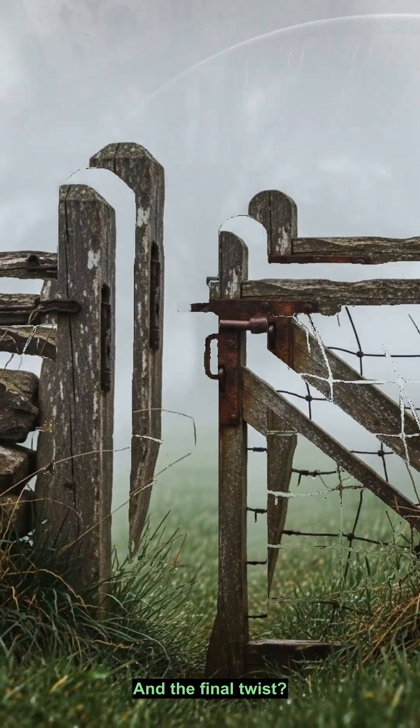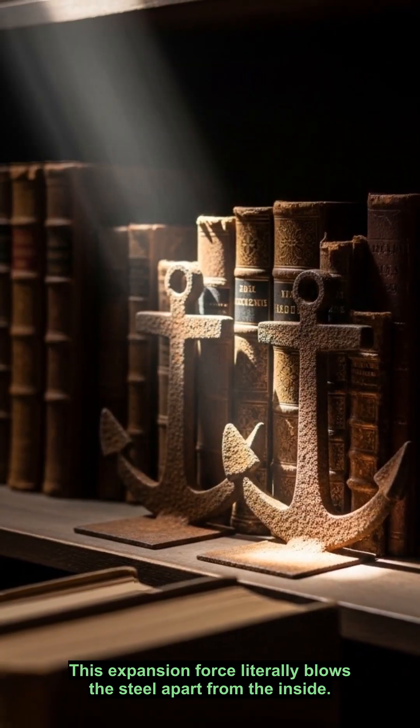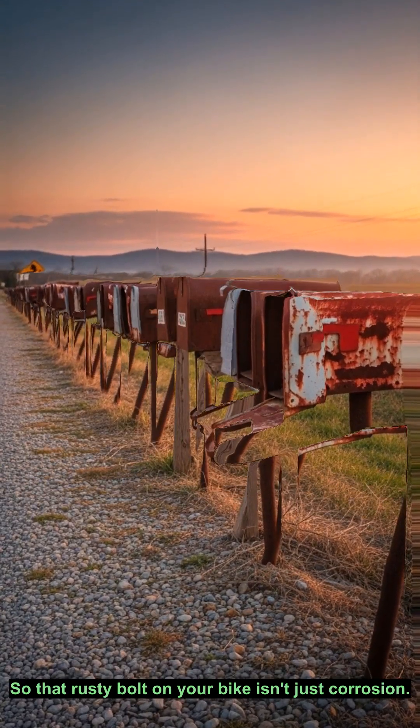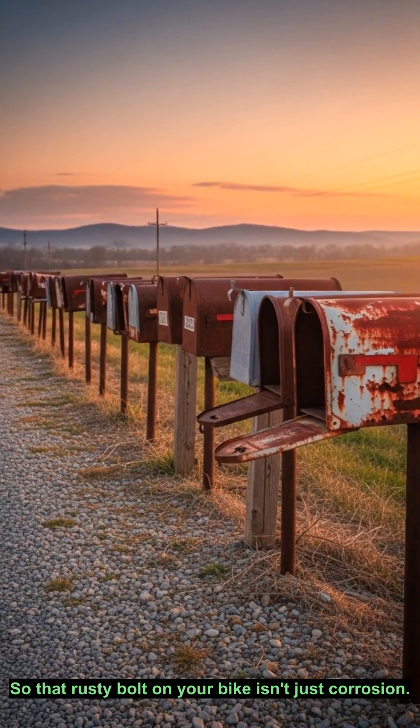And the final twist? Rust takes up seven times more space than pure iron. This expansion force literally blows the steel apart from the inside. So that rusty bolt on your bike isn't just corrosion — it's a full-scale slow-motion explosion. Now look around. How many of those are you seeing?